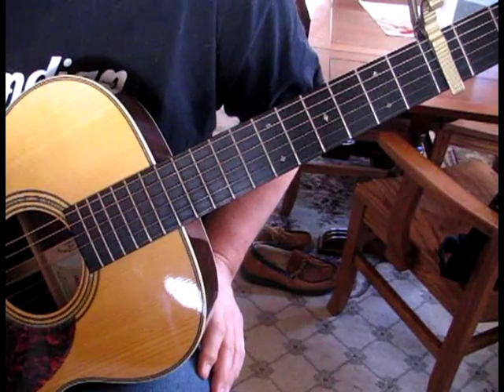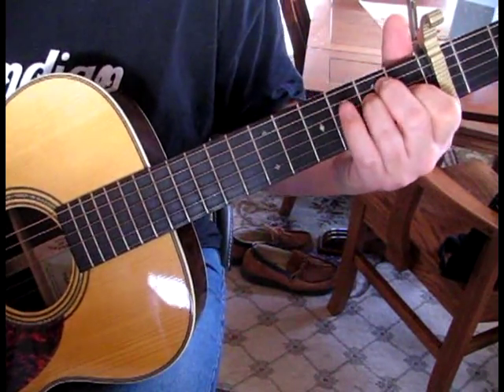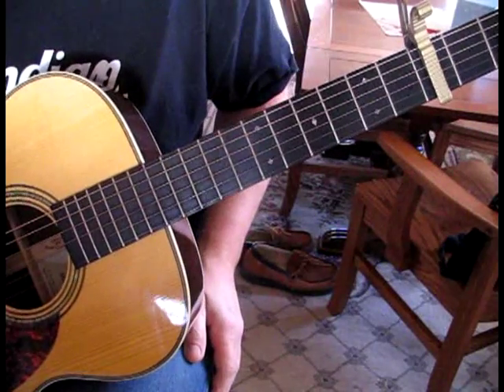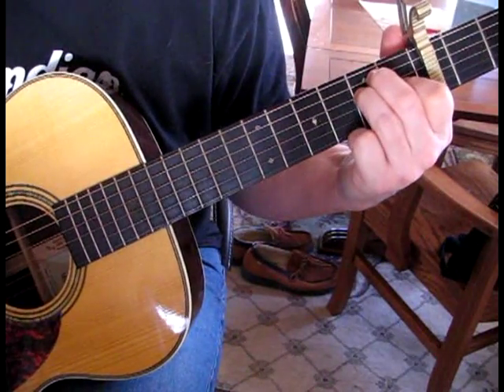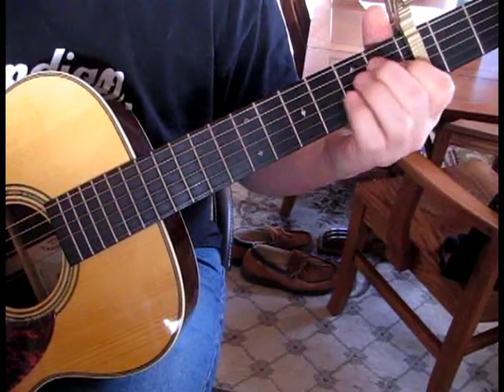To touch on the rhythm here to start out with, what we're doing is we're capo'd at the 3rd fret, normal tuning. So we'll speak to the capo as 0, so these would be open strings.